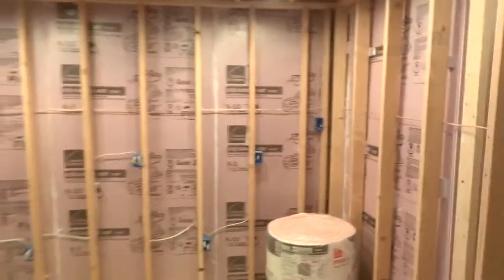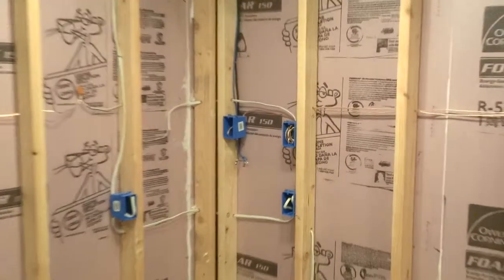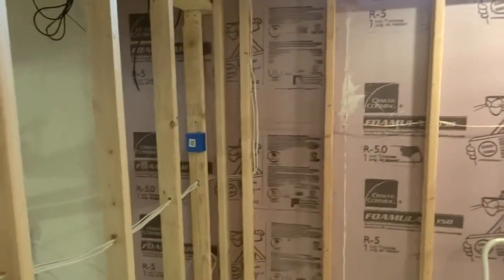I have a bunch of other low voltage boxes for speakers and ethernet, coax, stuff like that. Those are spread around the room.